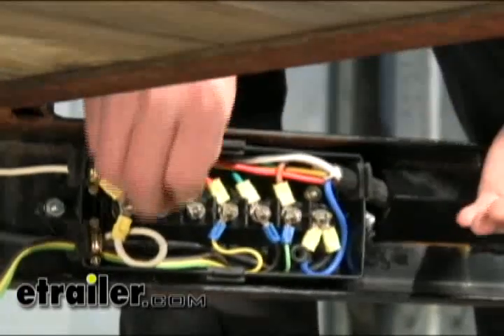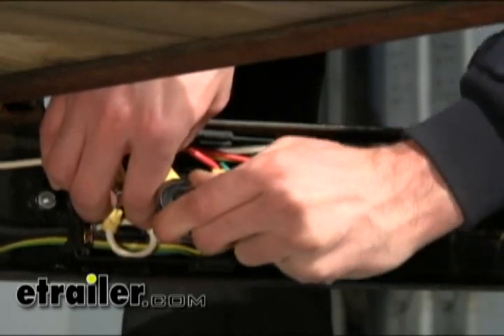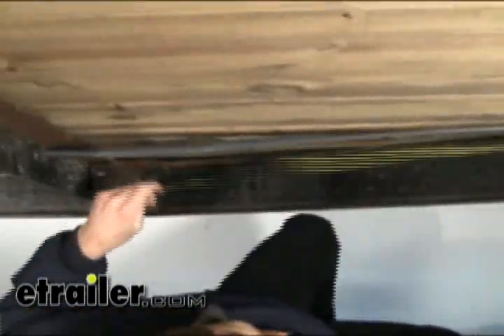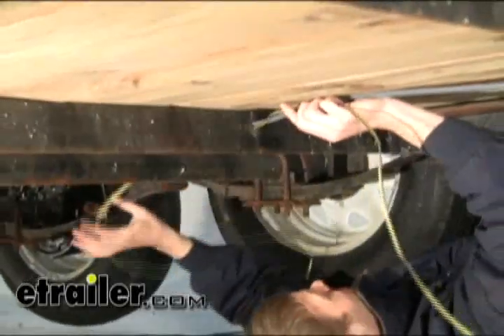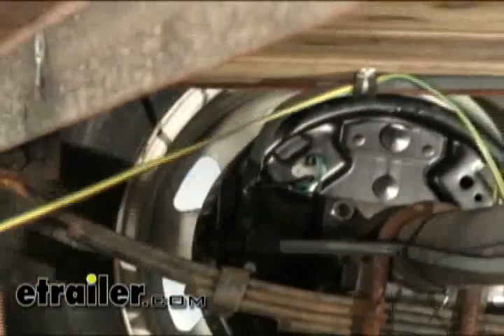We'll go ahead and secure all our connections with the hardware. Then we'll run the wires back down through the frame, back towards the taillights. We'll use the pre-existing holes in the frame and take care when going across the suspension components so the wires don't get pinched between the axle and the frame itself.